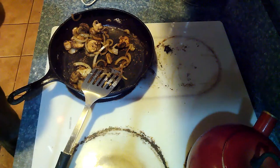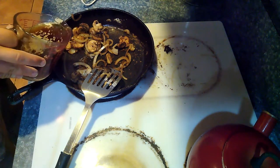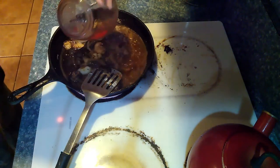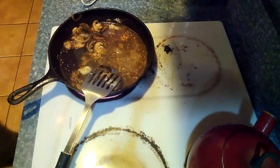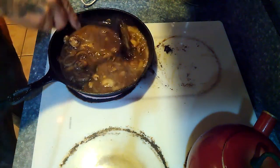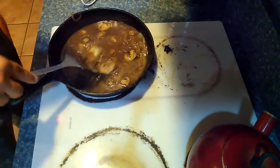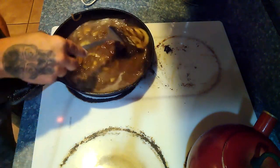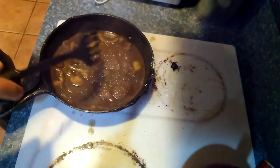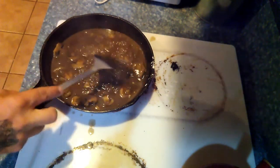Now we're going to add three quarters cup of beef stock and three quarters cup of chicken stock — I didn't have chicken stock so I used chicken bouillon mixed with warm water. We're going to add that all into the gravy mixture and stir it until the bouillon is completely integrated with the sauce. Then we'll let it come up to a boil, reduce the temperature, and leave it uncovered until it thickens up a little bit.